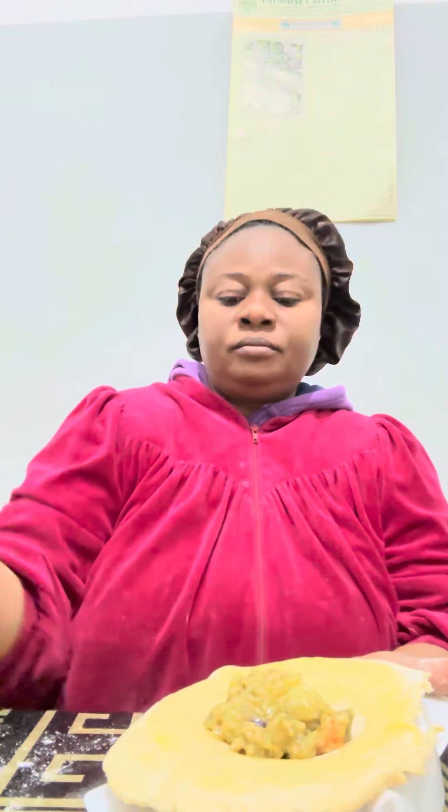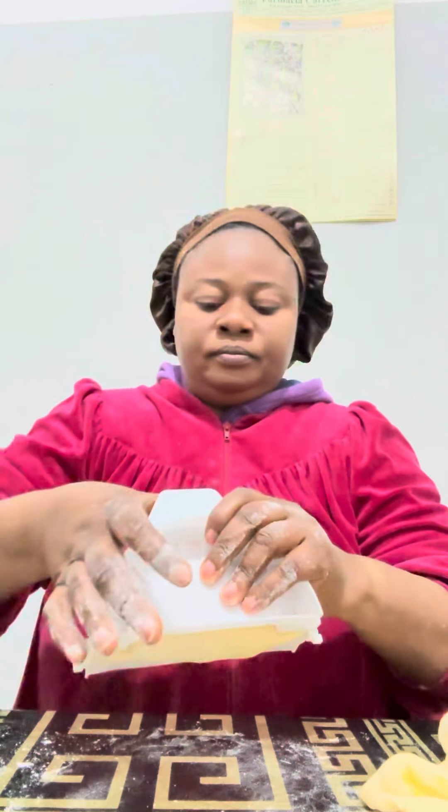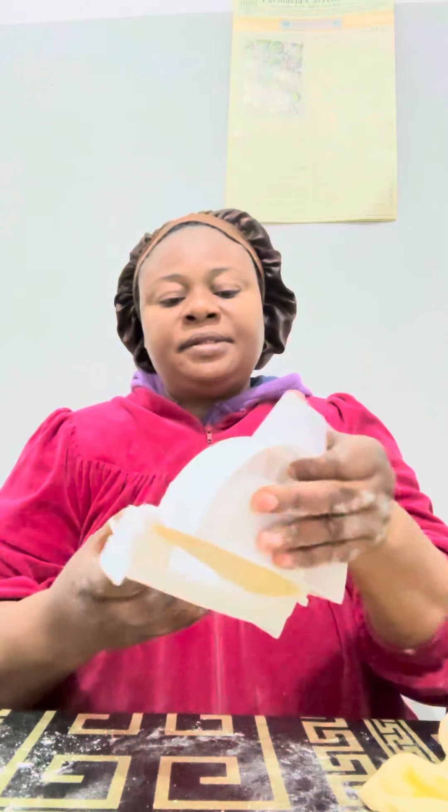This is the sauce — the sauce you put inside of the meat pie. And you close it very well, very tight. Close it very tight.